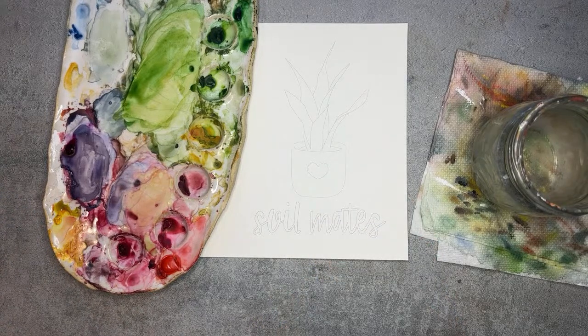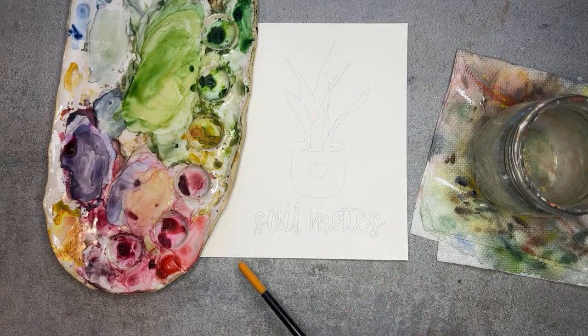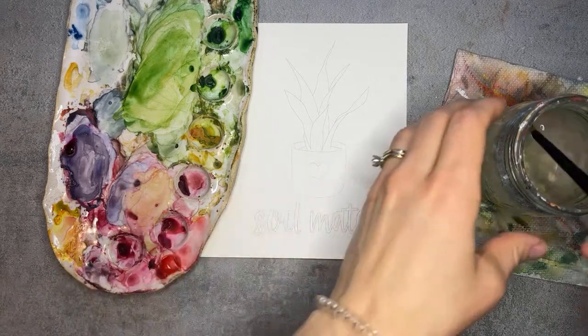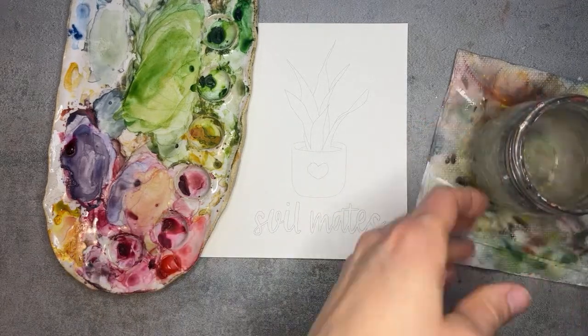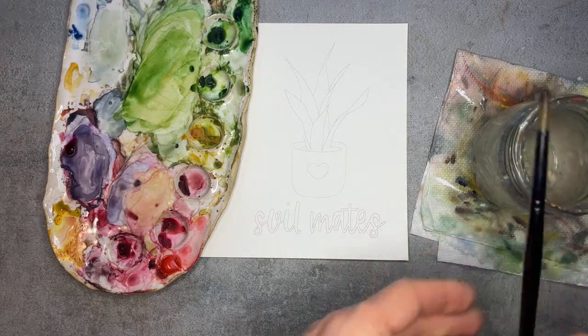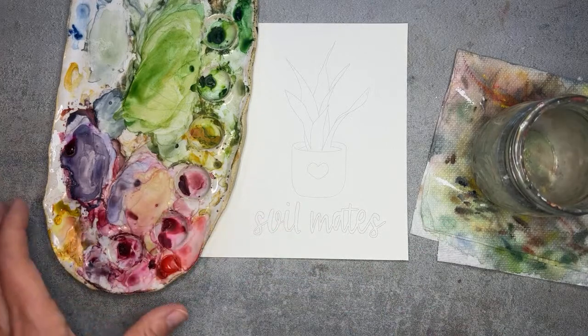Of course you can feel free to make these any colors that you want. I personally am going to make this pot pink, and I'll probably leave the heart white, then see where it takes me from there. This is kind of like that snake house plant. I'm going to start with a pointed round brush — this one's a size eight. You could go a little smaller; these are five by seven cards, so it's like doing a five by seven painting.